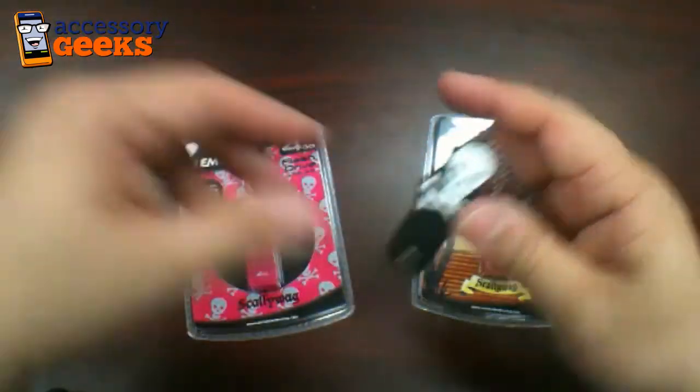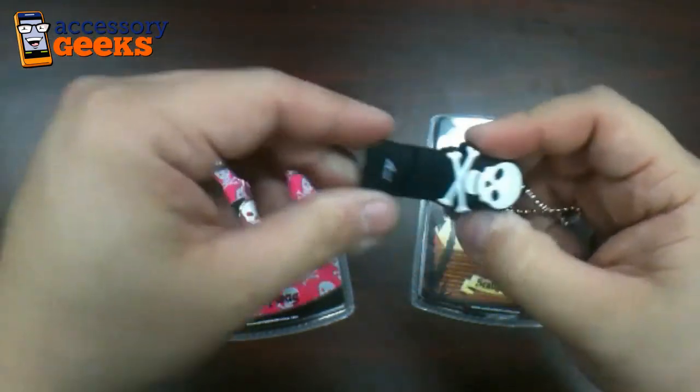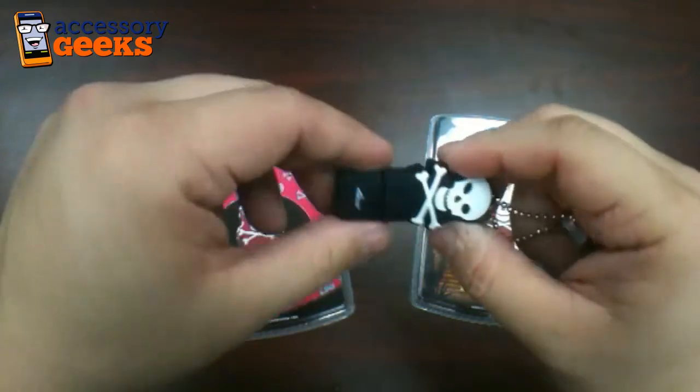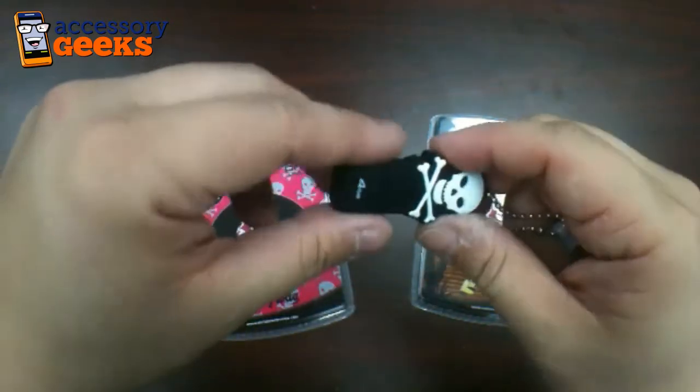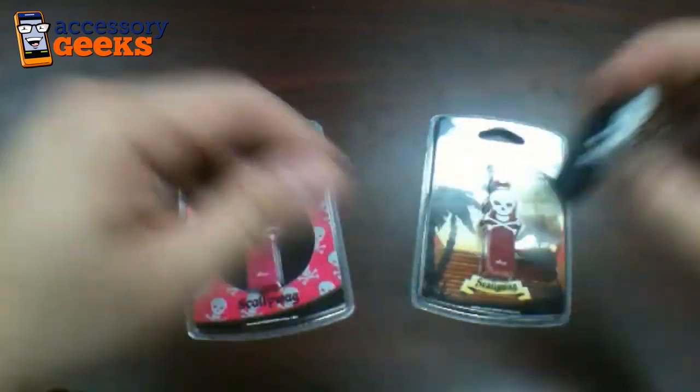So nice shock protection there. These feel pretty sturdy. The cap actually has quite a bit of friction. I'm sure there's going to be situations where the cap might come out and you might have to look for it, but for the most part they're pretty secure.